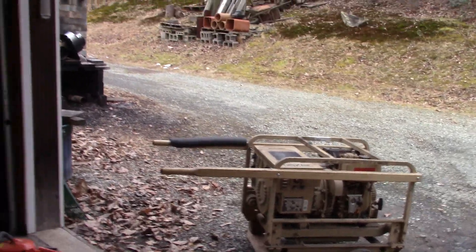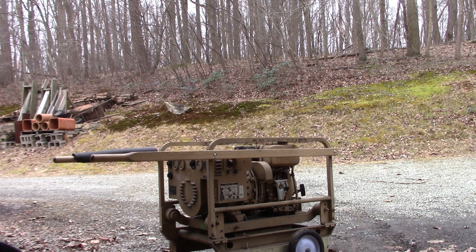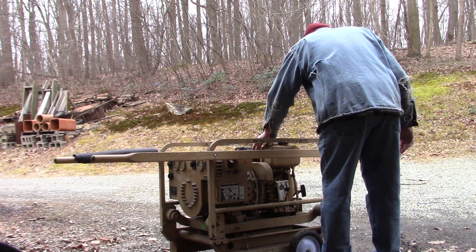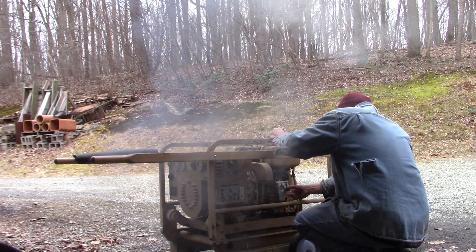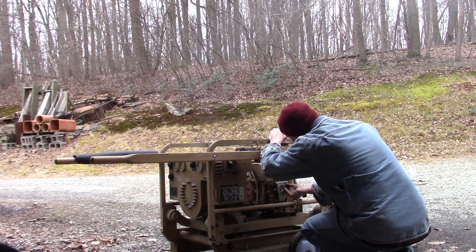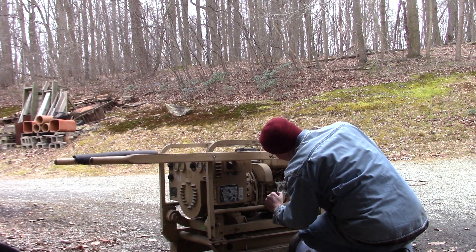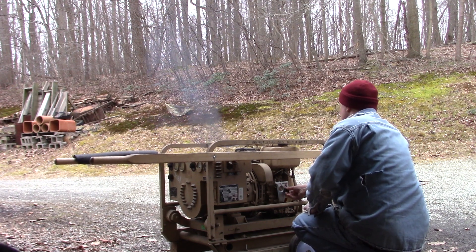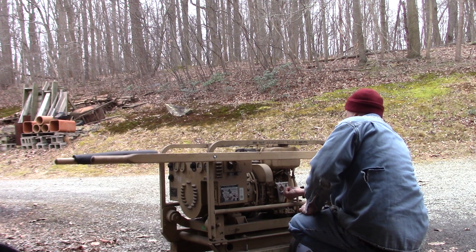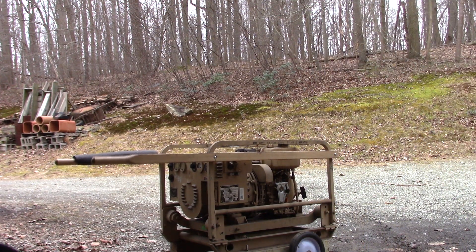What we're gonna do is fire up the military generator first — it should start up pretty easy, but we'll see. I remember I haven't started it in a long time, and I remember it was loud enough to wake the dead. [Starts generator] Wow, that's wild.